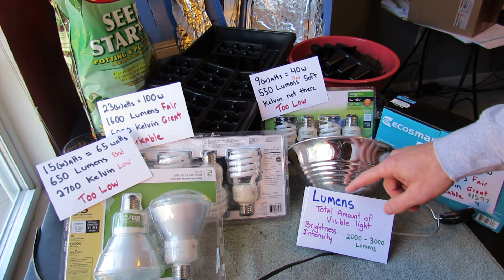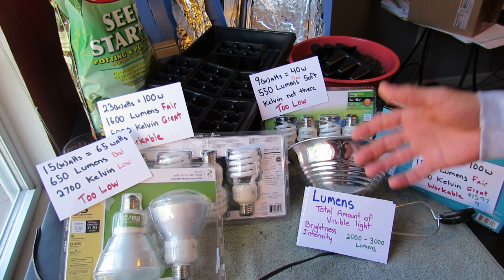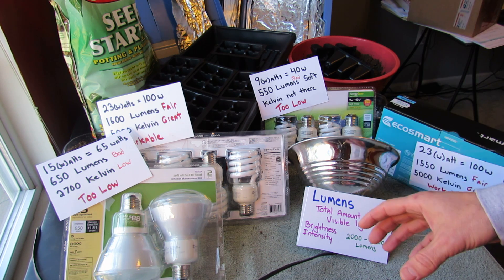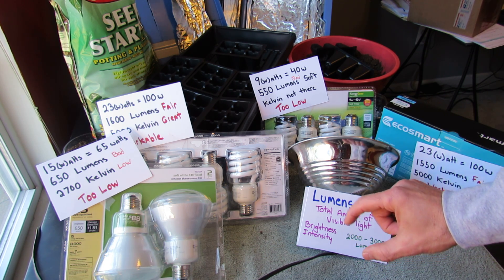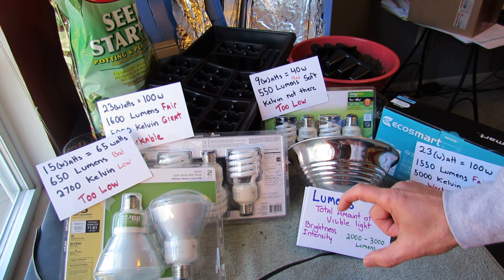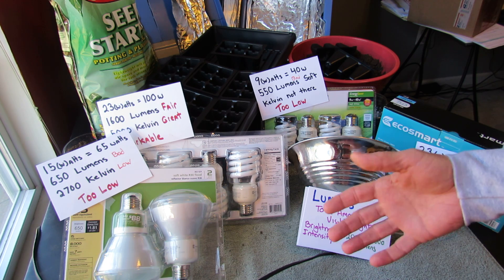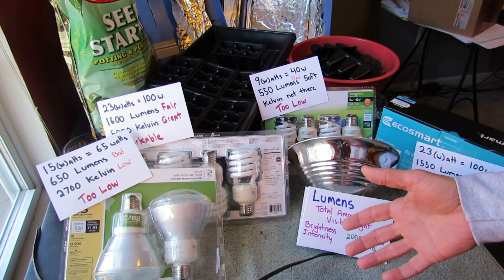You want to look for lumens. That's the total amount of visible light — really the brightness and intensity. If you're starting seeds indoors, you need bright, intense light, or your germinating seeds are going to grow really fast and stretch out as they reach for light. What happens is that you get a leggy, thin, wiry type plant, and that's not a healthy plant. You don't want your plants to do that.